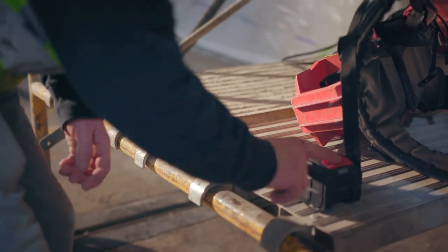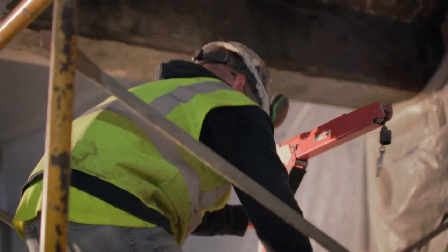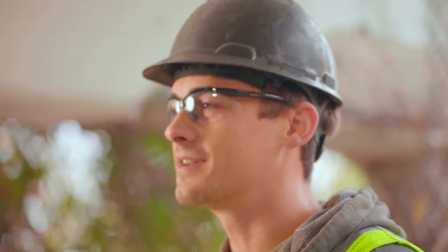If you're working on a wall, column, or beam, it's the only tool to use. It's safer, it's faster, it's a no-brainer. It's always right here where it needs to work. It's not going anywhere. Always ready to chip.